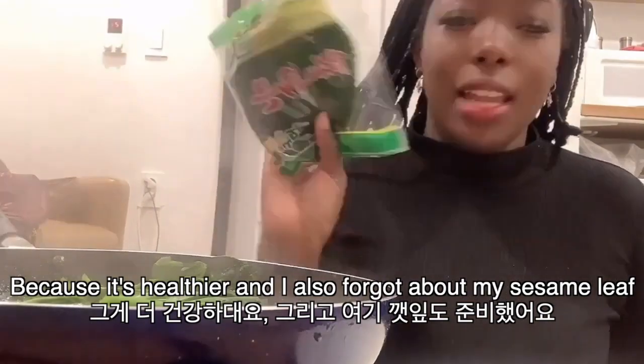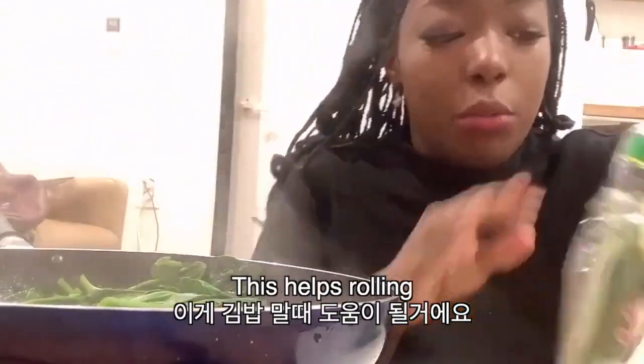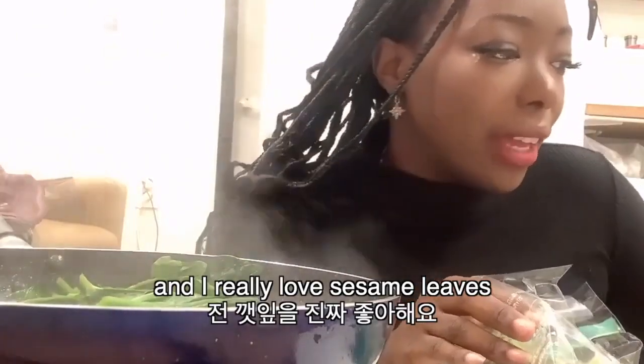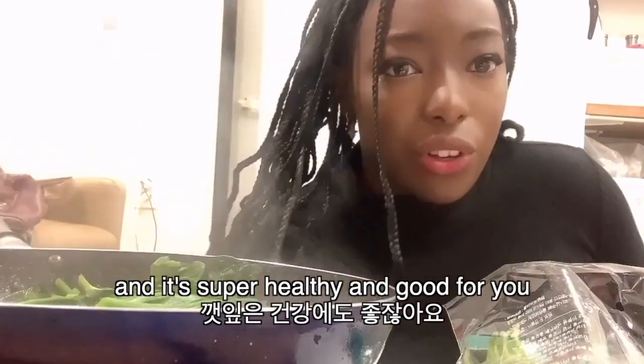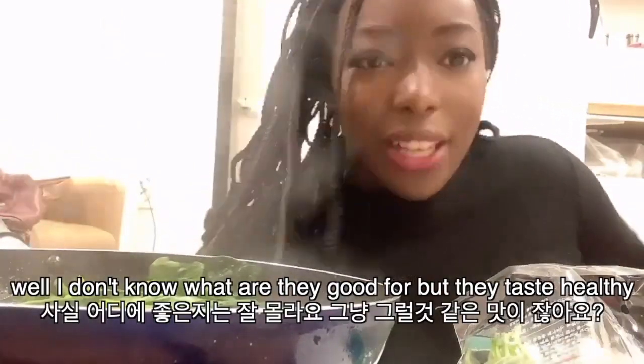I also forgot I have my genyip here. Actually, this genyip is a lifesaver and helps so much with the rolling. And I just love genyip. Who doesn't love genyip? It's so good, I totally missed it. And it's good for you. I don't know what it's good for, but it tastes like it's good for you, right? Tastes healthy.